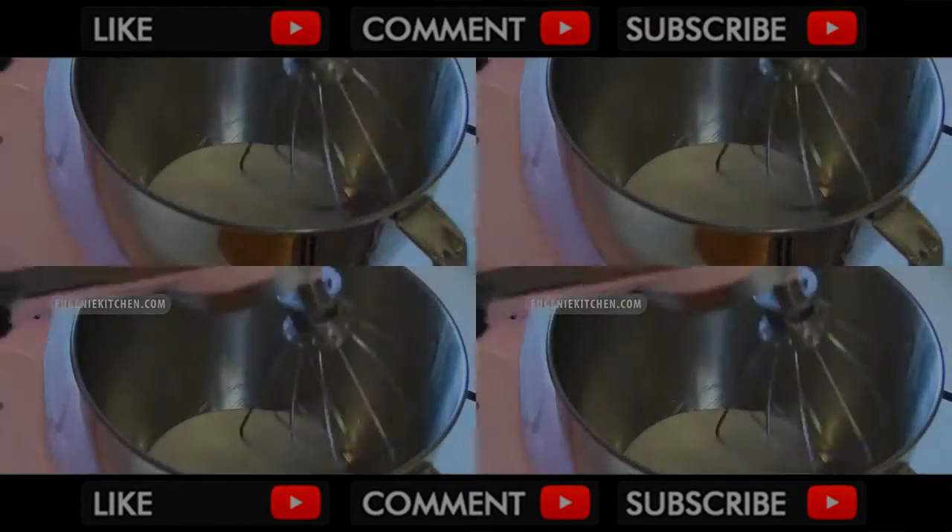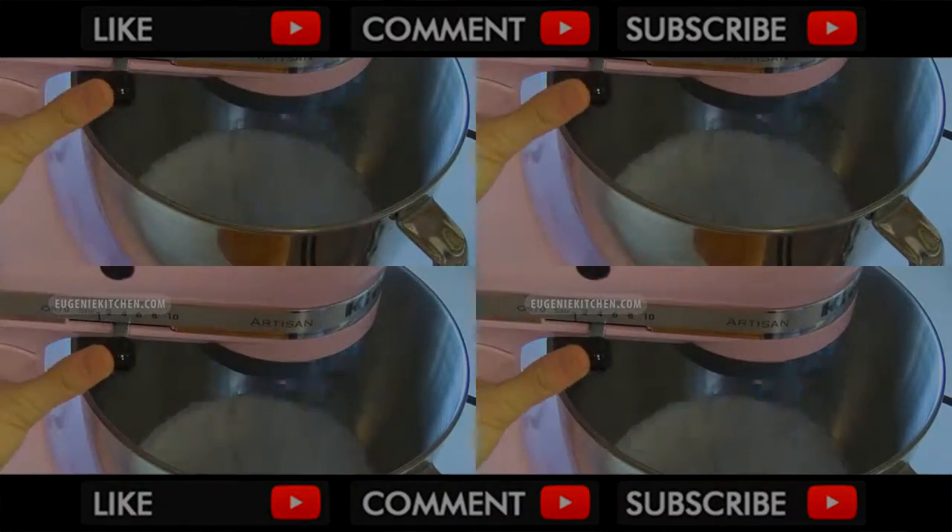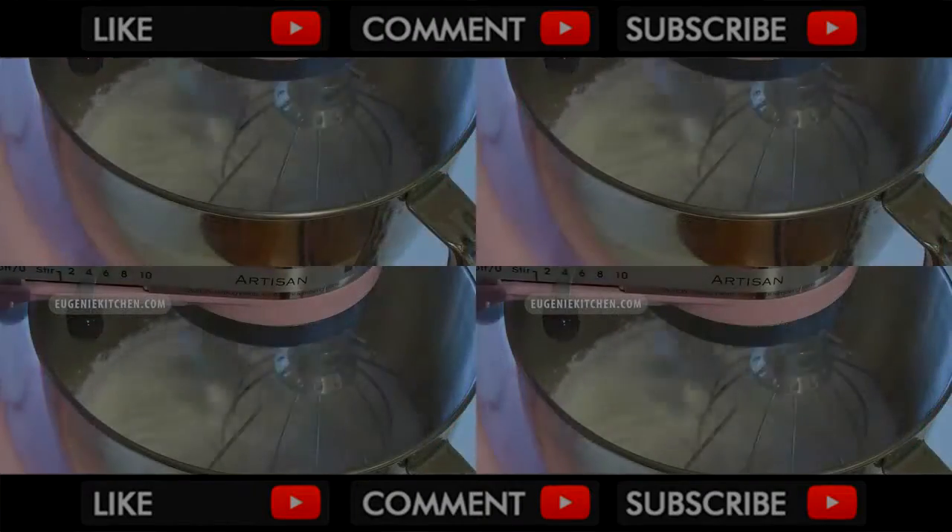Now for the cream, I will whip three cups of whipping cream — it's one cup for each flavor. I will start whipping until peaks form.